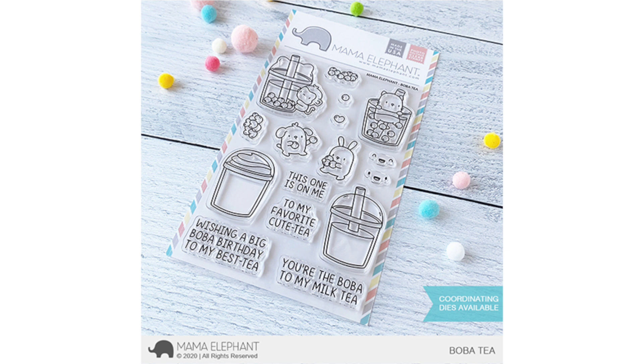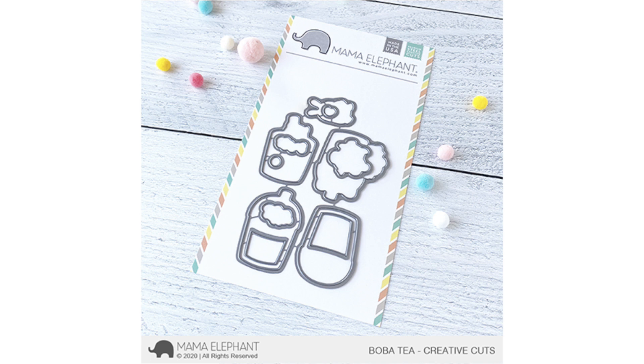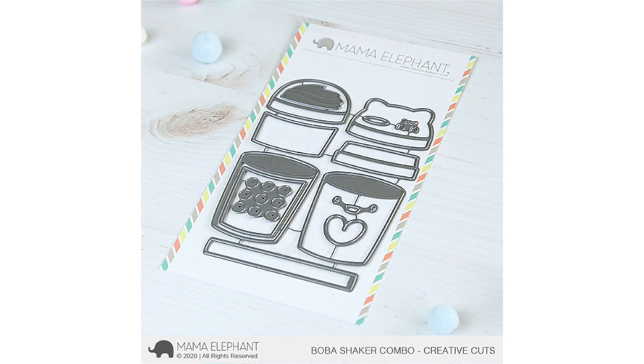Here's a look at the coordinating dies. The two bottom drinks have a little square on the inside. I kept mine attached to the drink because you can make a shaker card — you can detach it and line it up, but personally, whenever it's a shaker element type die, I like to keep the window opening die attached to the main die so I don't have to keep lining it up. That's just my preference.